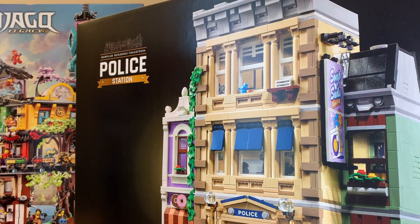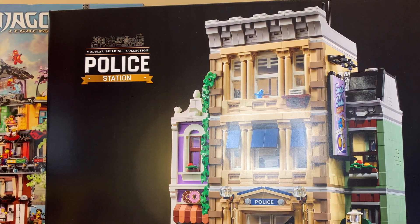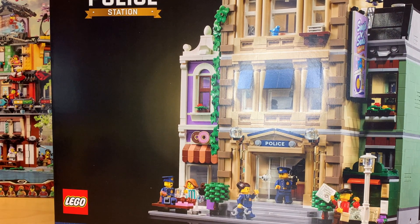Next up we have the 2021 Modular Building Police Station. I don't even know if I have room for this in my city — I might have to change some of my layout. But this is a very cool set. It's like the second biggest modular that LEGO's ever made after Assembly Square, which I also still have not built yet. So I'm really excited to get into this one.